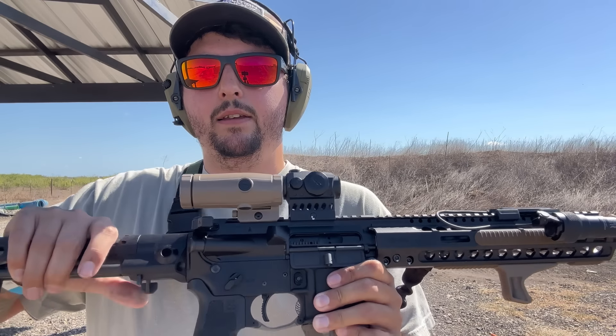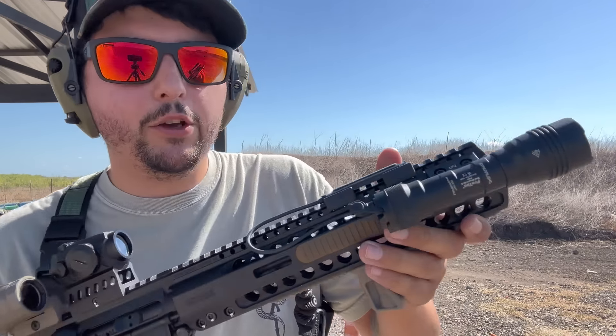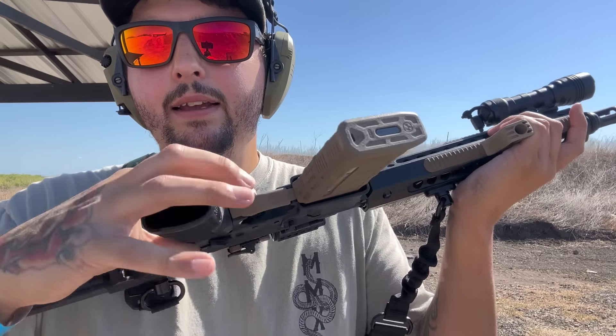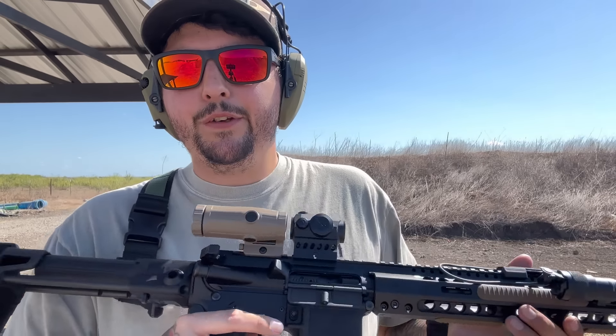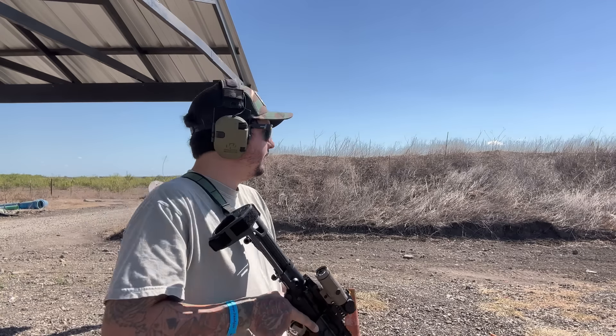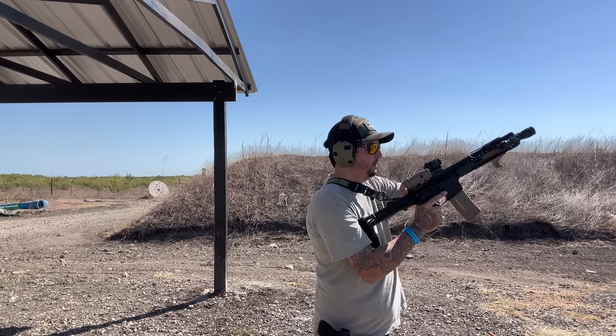Just to clarify for YouTube — we are in a safe and controlled environment, at the gun range, handling all firearms safely. We are not modifying anything; everything is factory. Alright, we've got the PSA Saber — we're going to shoot without the suppressor first and see how both of them sound and feel without a can, then move to cans. I just put a Magpul enhanced trigger guard on yesterday, going for the FDE-black look. Eventually I'm going to SBR this and put a stock on, but for now we've got the brace.